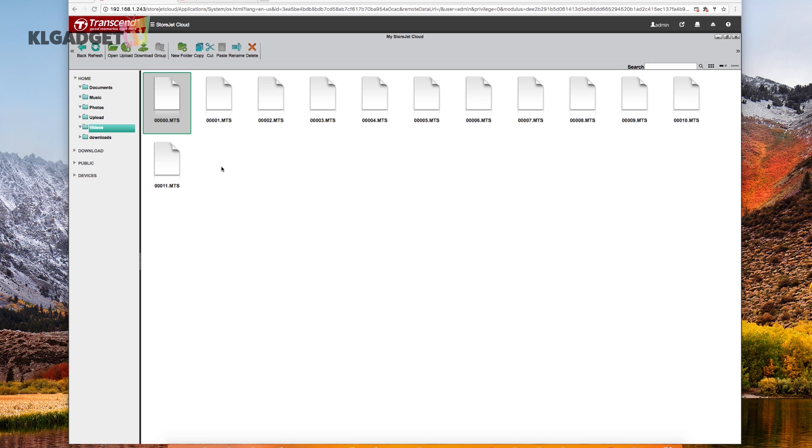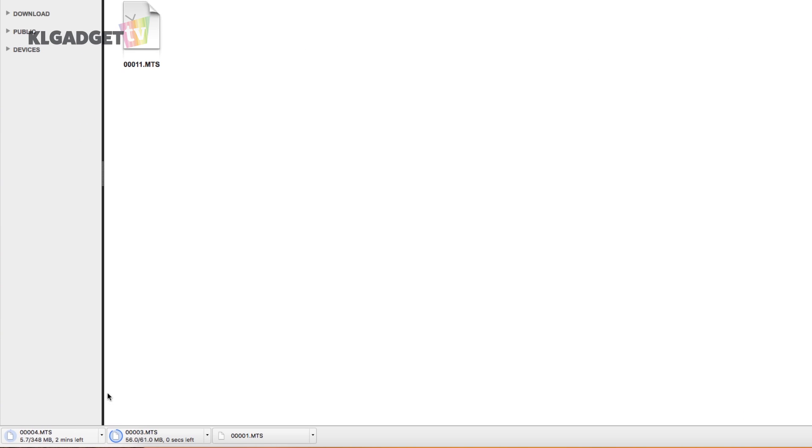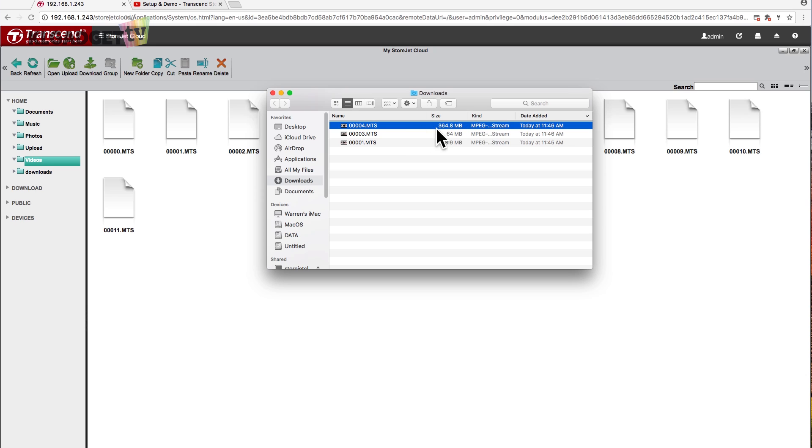Now we're going to try to transfer files out of the NAS and into our desktop. We click on the file we want, press the download button, and it's downloading. It took roughly about 15 seconds to transfer a 132-megabyte file. Let's try with a bigger file — a 348-megabyte file takes about 20 to 30 seconds to download from the NAS to our desktop. And a 364-megabyte file downloaded in roughly 25 to 30 seconds.